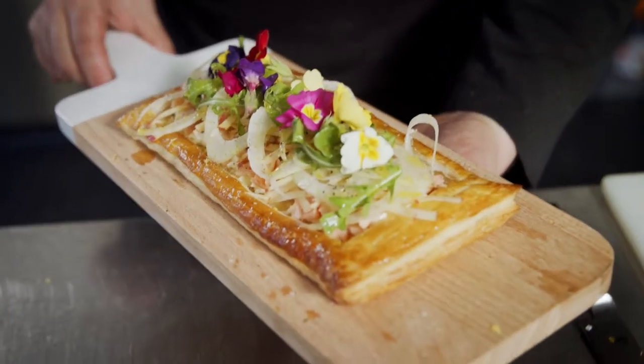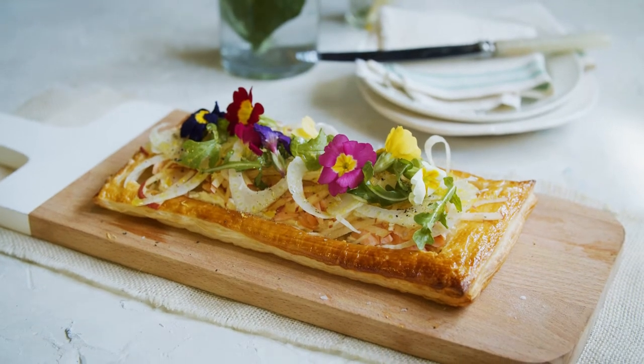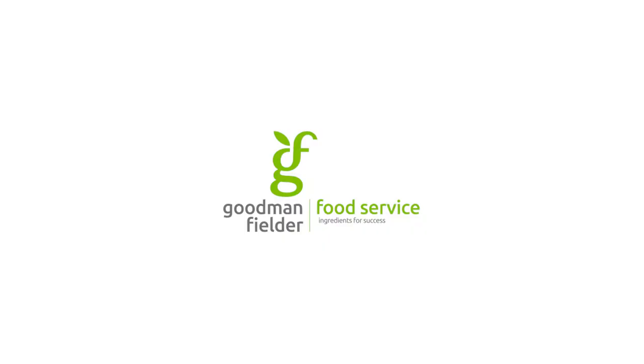So there you have it — our beautiful smoked trout labneh tart. It's colorful, it's crisp, it's creamy, and it's fantastic for sharing. We'll see you next time. Bye!